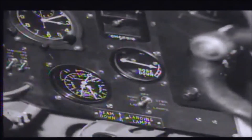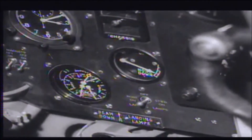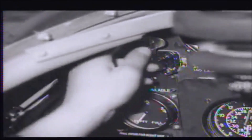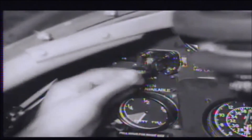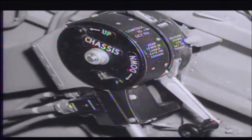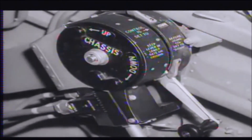He now checks up the nose trim indicator and sees that it agrees with the position of the elevator tab control. He operates the landing flaps. The undercarriage is normally lowered by the operation of a hydraulic system, but should this for any reason be out of action, there is an emergency system controlled by this lever, which is sealed up. The rigger must see that the wire sealing the emergency system is intact.